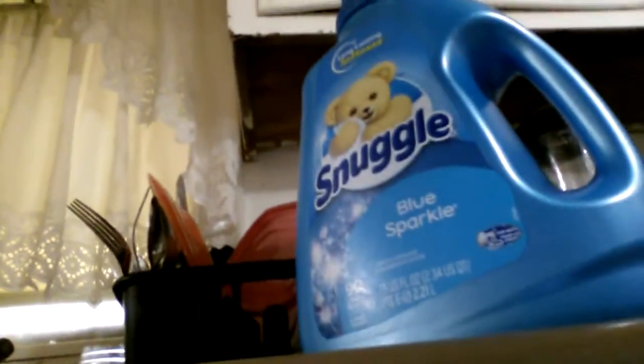How to use? You just fill the cup and put it in the washer. For front loaders, you put it in the drawer. For top loaders, you put it in the rinse cycle. Suggle Fabric Softener Liquid.